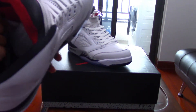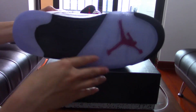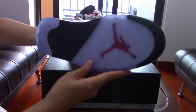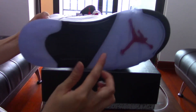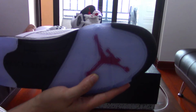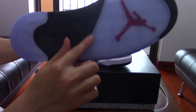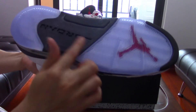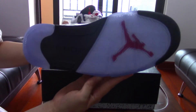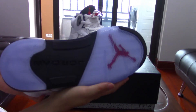Here's the insole — you can see a red Jumpman on it, very nice. Now the bottom: there's a translucent blue/black-purple icy colorway with a red Jumpman underneath. The heel cap is there, the middle part is black with 'Jordan' on it — a really nice outsole.